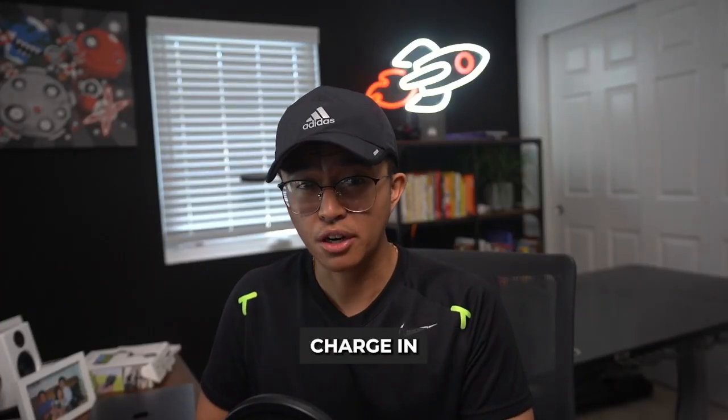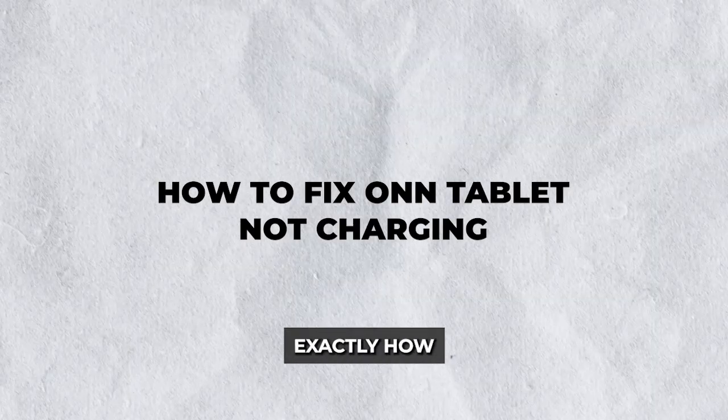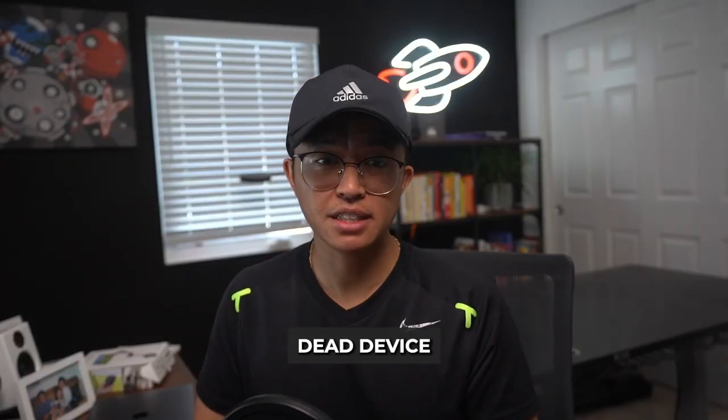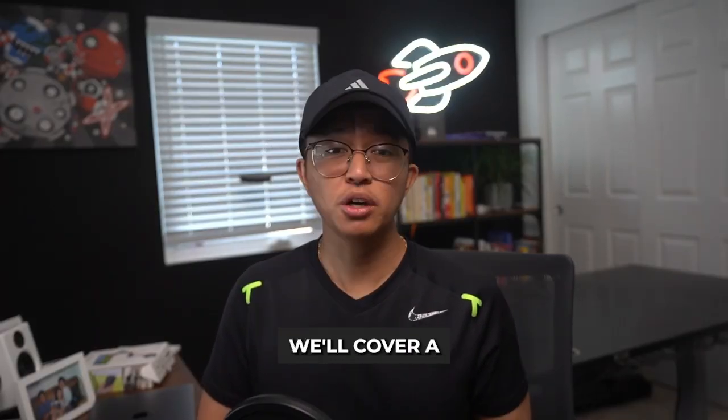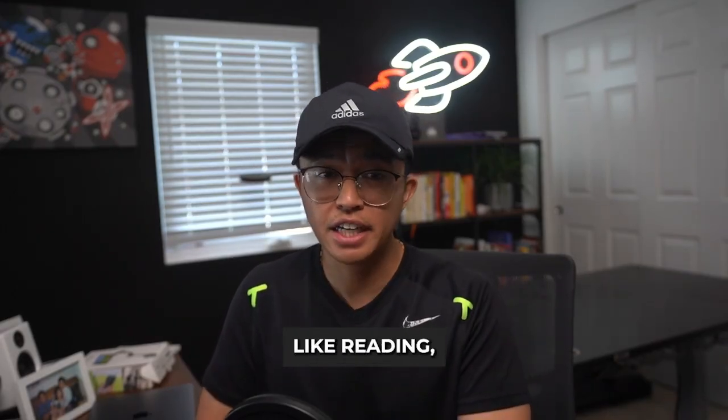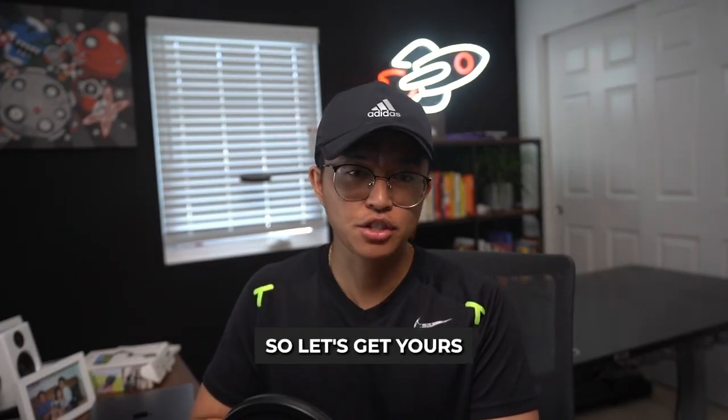Struggling with a tablet that just won't charge? In today's guide, I'm going to walk you through exactly how to fix your tablet not charging. Whether you're experiencing a completely dead device or a tablet that seems stuck in limbo, we'll cover a range of solutions to get your device powered up again. Tablets are essential for everyday tasks like reading, playing, or working, so let's get yours back in action.